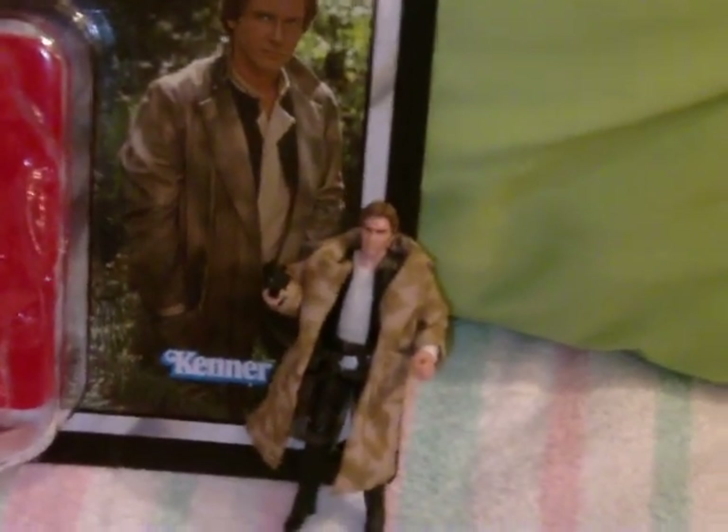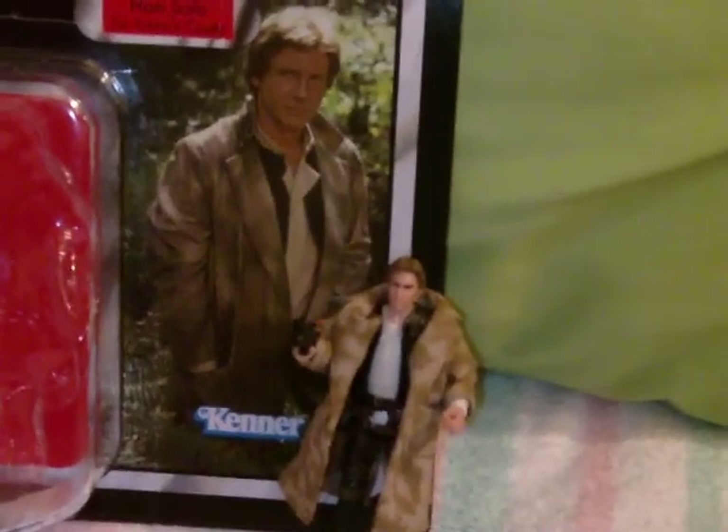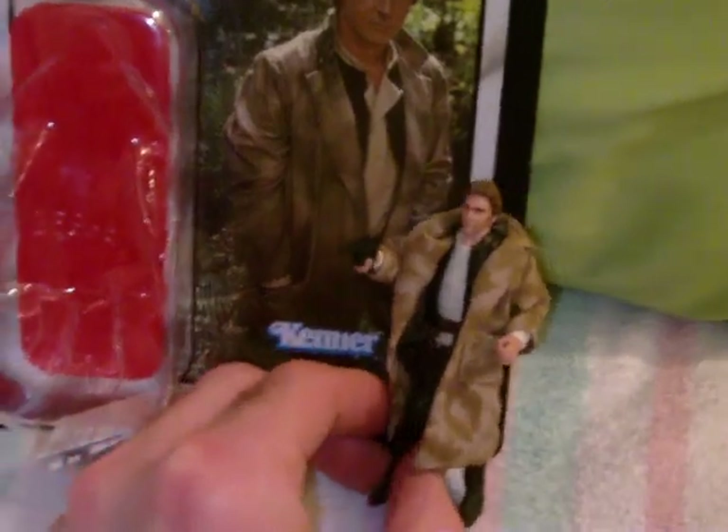Hey guys, Arctrooper Mark here, back with another Star Wars action figure review, and today I have another figure from the Vintage Collection — the Han Solo in Endor Trench Coat.